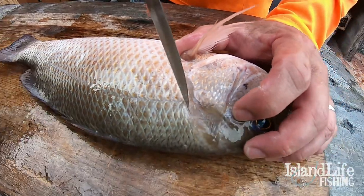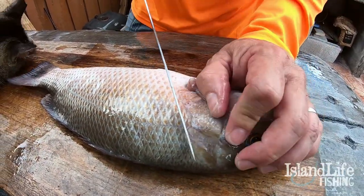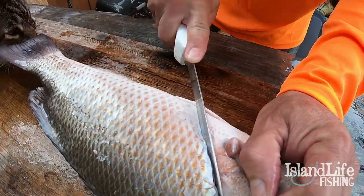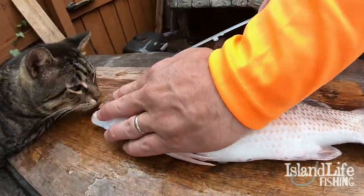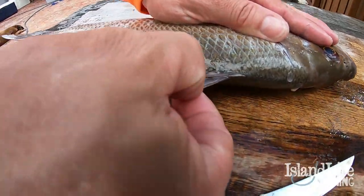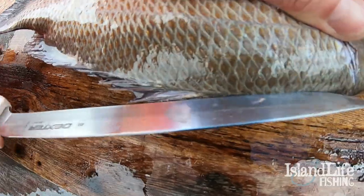On these mangrove snapper there's a little bone right here — that's where you're going to start your ear cut. All we're going to do is cut through the skin first; you're not going to go all the way through the fish, just through the skin. Then we're going to come right next to this backbone where these spines are, right up next to that, and find the backbone.